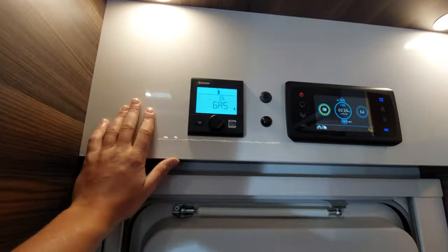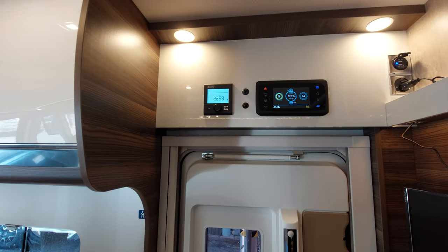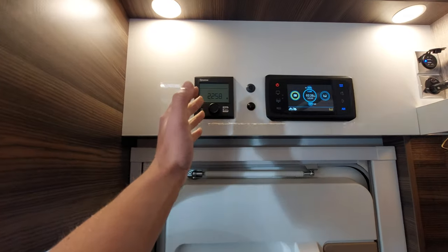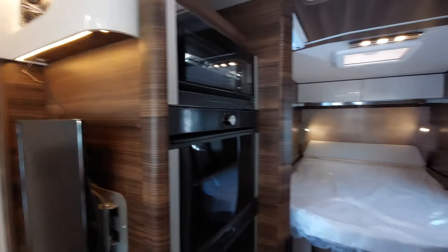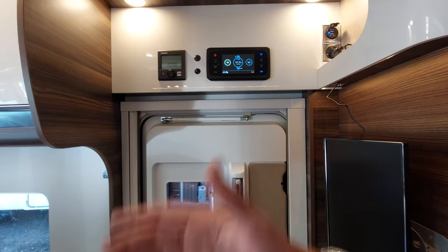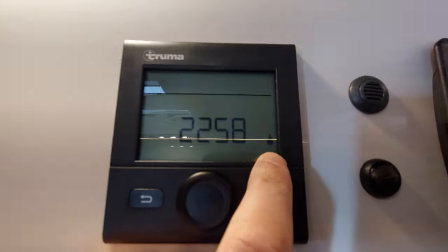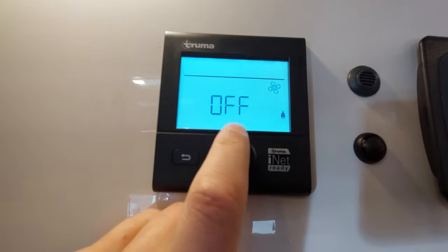If you're wild camping you'll need to run it off gas; if hooked up on site, run it off EL2. Some sites, especially abroad, don't provide much power, so running on EL2 might trip the campsite or the van — in that case you'll need to drop to EL1. One kilowatt electric isn't really sufficient to heat a large space, so in that case I'd recommend Mix 1 or purely gas. Gas is the best fuel to get up to temperature, and then electric does a good job at maintaining it. You'll also notice that as we're plugged in, the panel recognises the 230-volt hookup via the little plug icon.